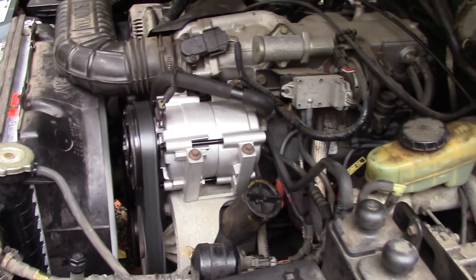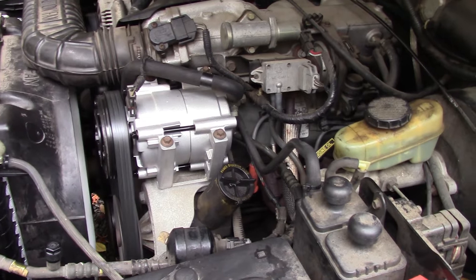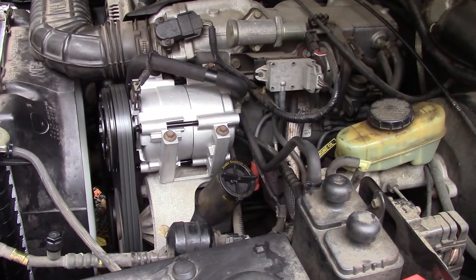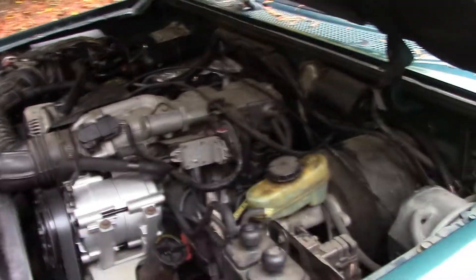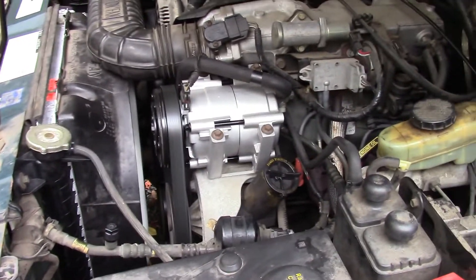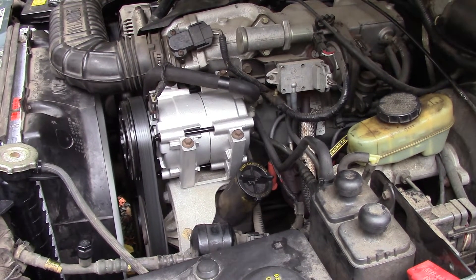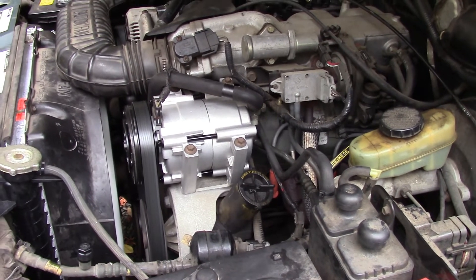Supposedly this was a two-owner vehicle. The guy I bought it from bought it from the original owner, who I guess custom-ordered it — which would explain why it's a four-door with a five-speed. I have no reason not to believe him. It's only got 137,000 miles on it.